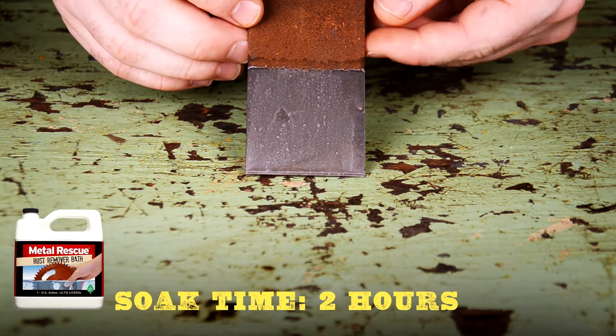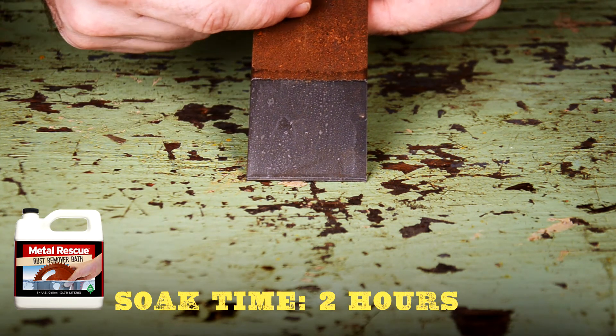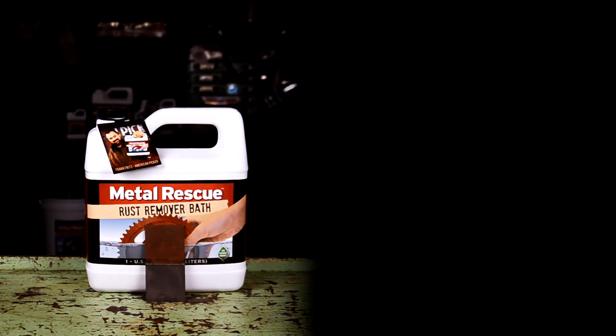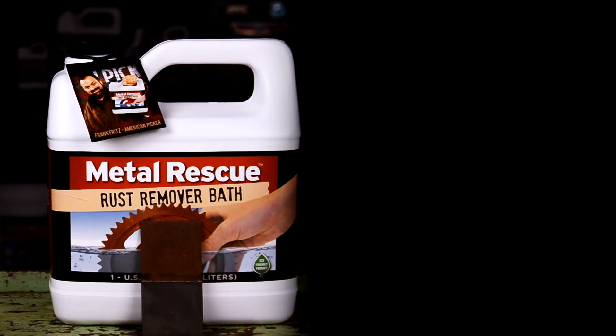Now take a look at Metal Rescue Rust Remover Bath. After a two-hour soak, all the rust is gone. So which method would you choose? Which method worked the best? That's right — Metal Rescue Rust Remover Bath is your clean, safe, and easy choice for removing rust from metal parts.